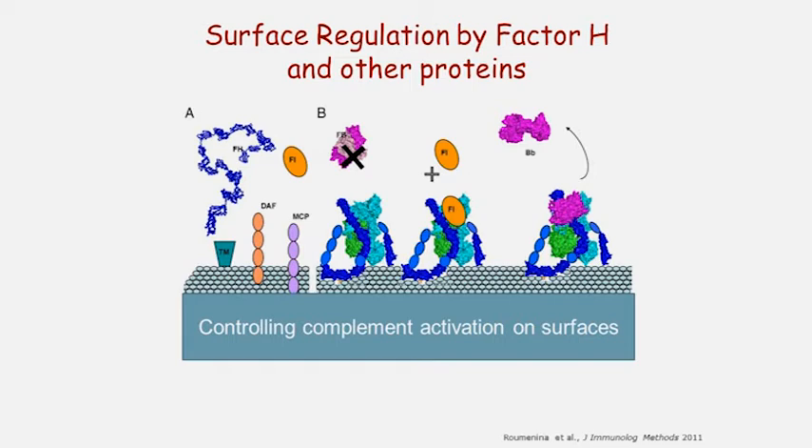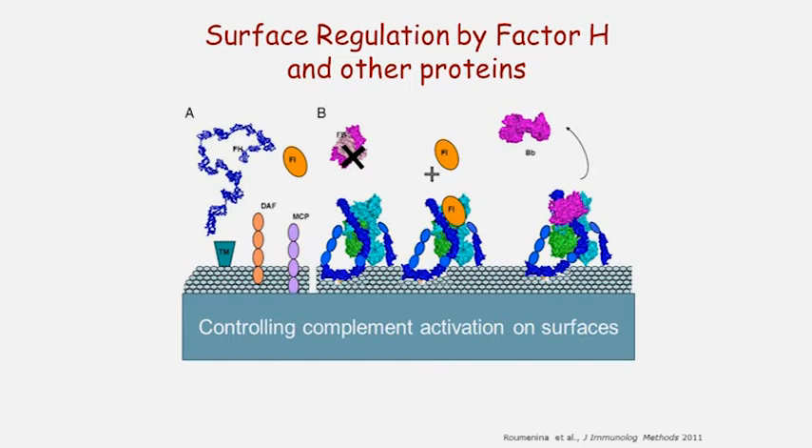Here's Factor H with the 20 pearls, and shown here are a number of mutations found in persons with atypical HUS and where they lie on Factor H. You can see they are pretty much in pearls 16 through 20, with most of them in pearls 19 and 20. That's because that region of Factor H has a different function compared to the other regions.